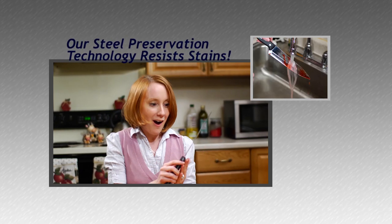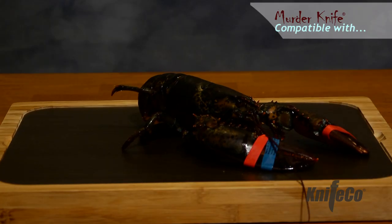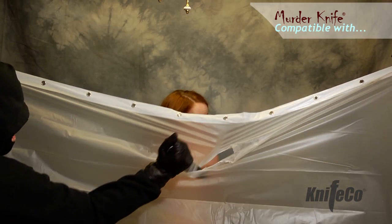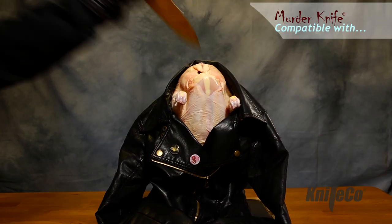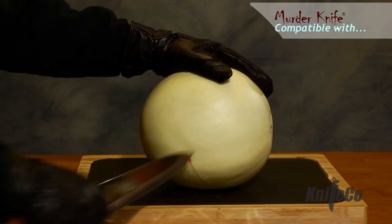Murder Knife is stain-resistant, rust-proof, and cuts easily through steak, chicken breast, lobster, canvas tote bag, phone cord, shower curtain, flame-retardant pajamas, a turkey wrapped in leather, bullet-proof vest, and a honeydew filled with stage blood.